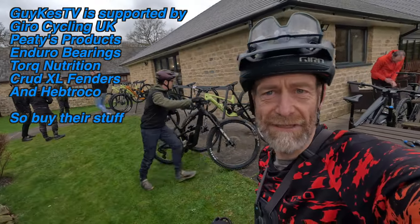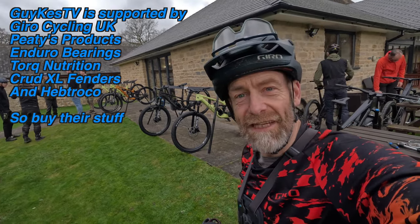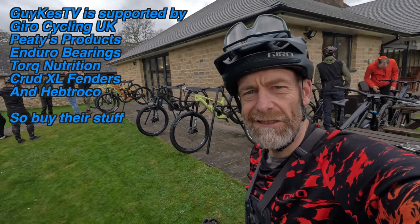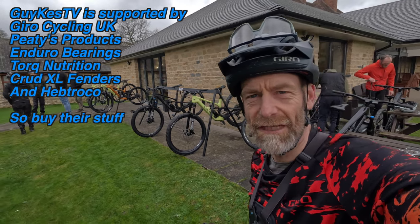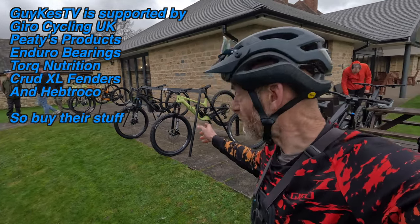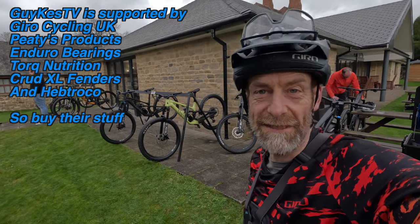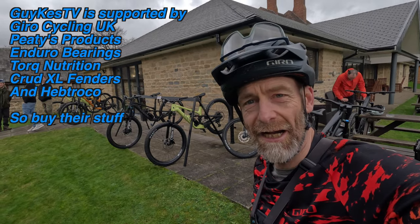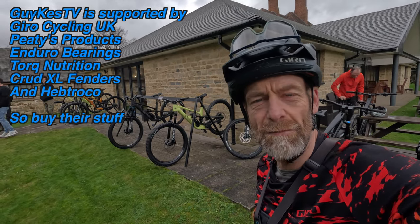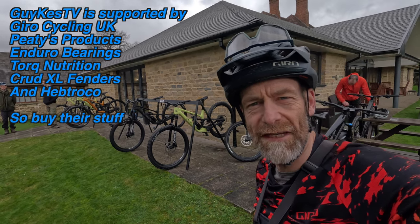Welcome to day two of our Canyon launch ride. Just had breakfast and an early start because the weather's about to hit pretty hard by the forecast. We're just picking bikes up. Everybody got their bikes set up yesterday. We're ready to roll pretty early and hit a 25k loop through the Forest of Dean, and then some add-ons if the weather permits.